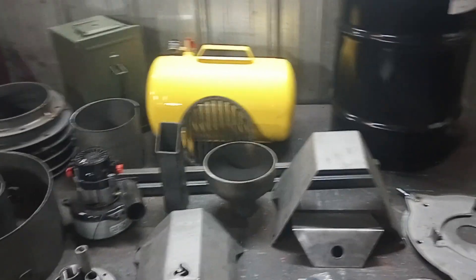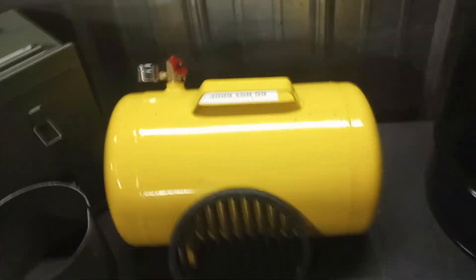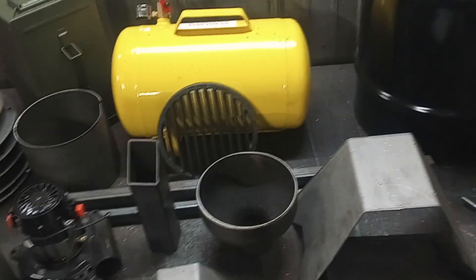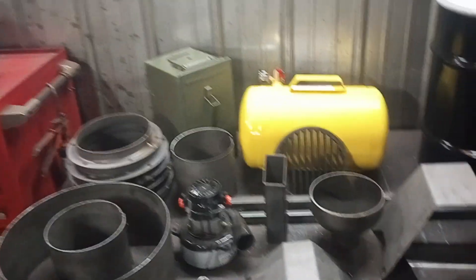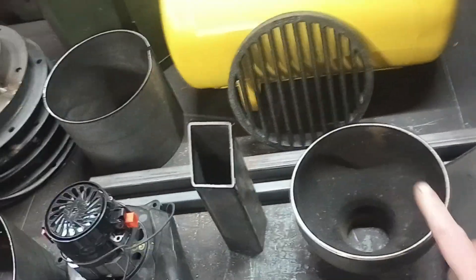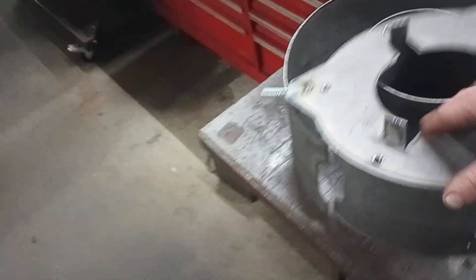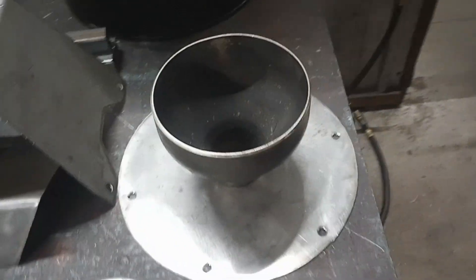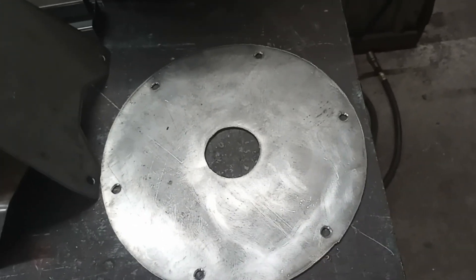For the prefab kit, we won't start with a Harbor Freight tank — we'll cut the shells ourselves on the CNC — but we'll use the same flanges. All these parts will be pre-welded and shipped to you. You'll still need to source parts like the ammo box filter, the two drums, and the hearth core, which you can order but will need to weld in yourself. The restriction plate just needs a hole in the center — that's your restriction.